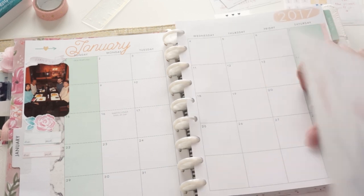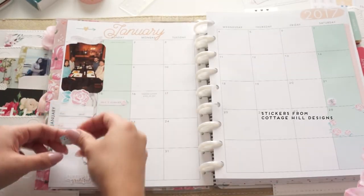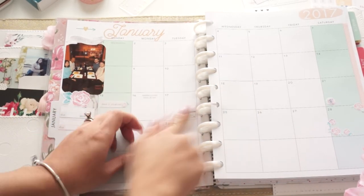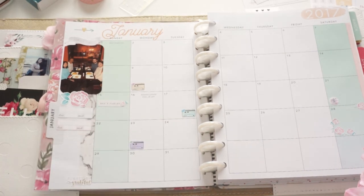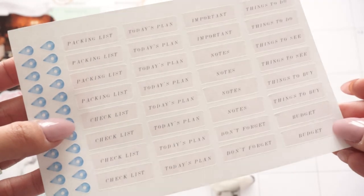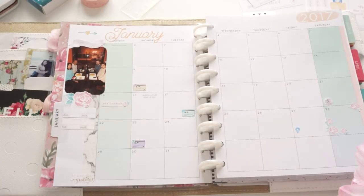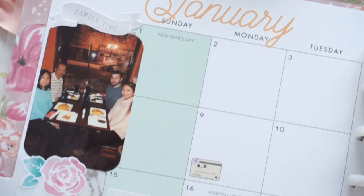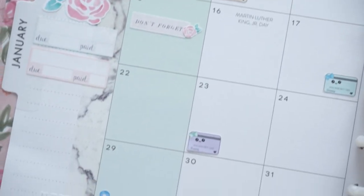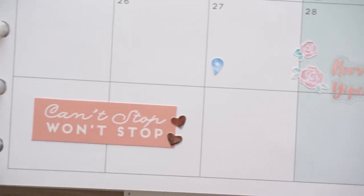My sister's birthday is on the 28th so I'm decorating around that and I also created a new sticker which you'll see later. These credit card stickers are from Cottage Hill Designs — I love them and I'm trying to use up what I have left, placing them on days when I have to pay bills. I also have this sheet I made for myself with destination stickers and label things, really meant for traveling. I kept the monthly spread pretty simple this month because I know it's busy and I needed the space to write in and keep track of everything.